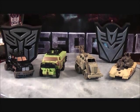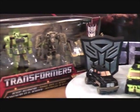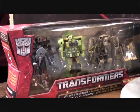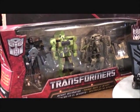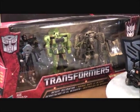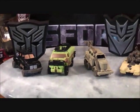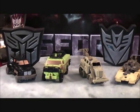So this is the Transformers Desert Decimation, and there you see the unopened package. As I said in my previous update, I got this over at Canadian Tire for $14.99 — the regular price was $19.99. So you get four Legends Class figures for $15, which is a pretty good deal. I think one Legends Class figure probably costs around $6, so you get four for $15.